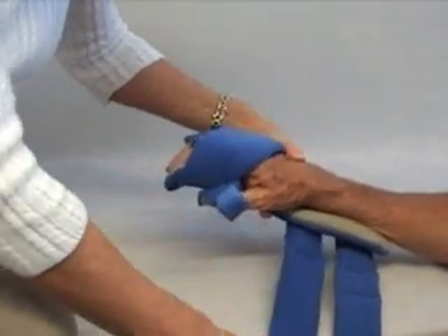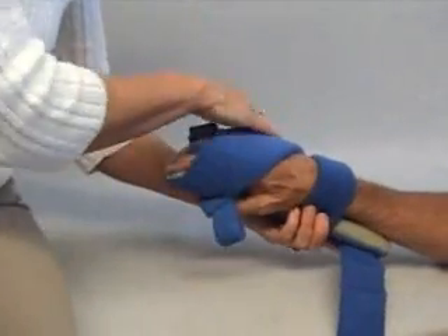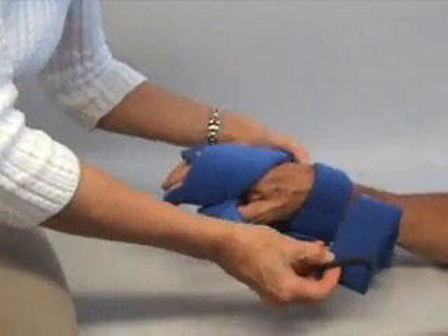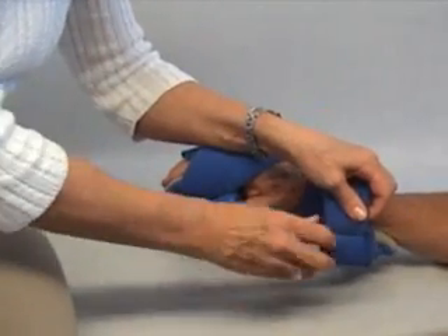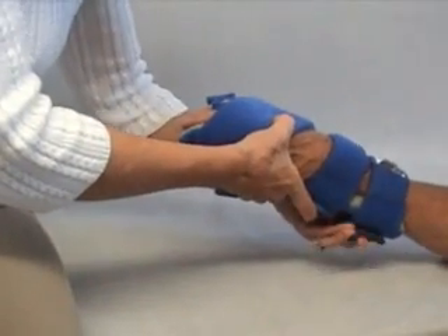Anchor that. Bring the wrist strap around, which also does a nice job of anchoring the back of the hand. If you'll notice, I've folded each piece of Velcro back on the strap, and that just makes it a lot easier to work with.